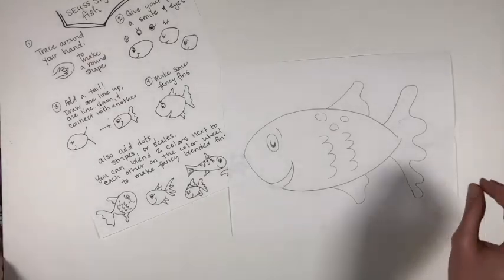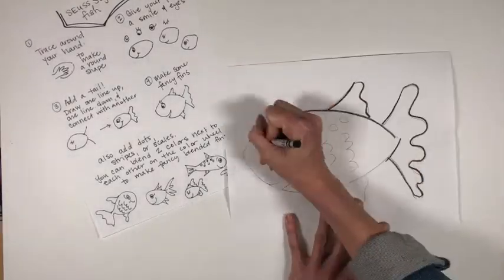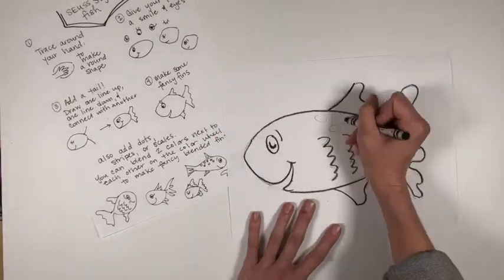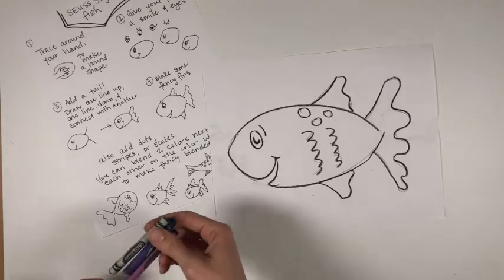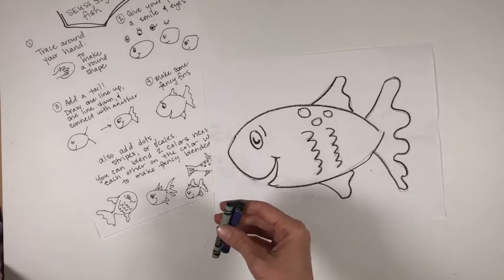Then we're going to trace the fish with a black crayon. When I color these fish, I like to pick just two colors and choose colors that are beside each other in rainbow order.